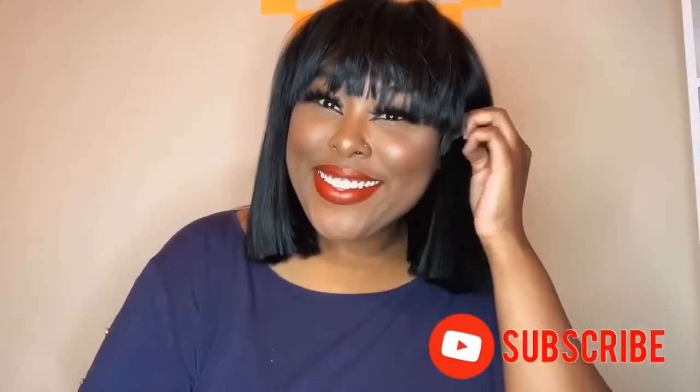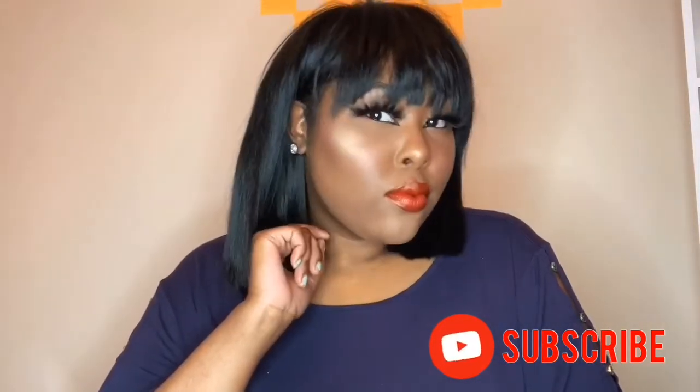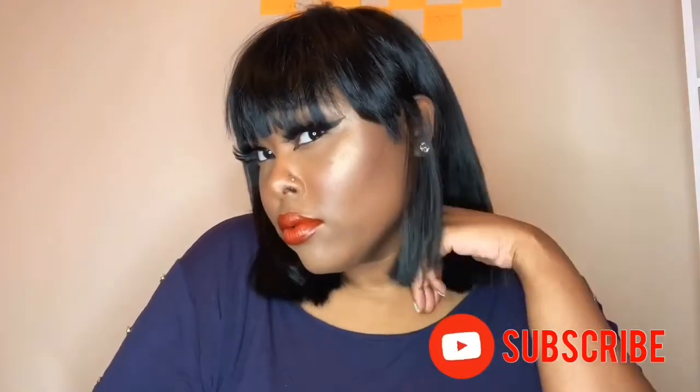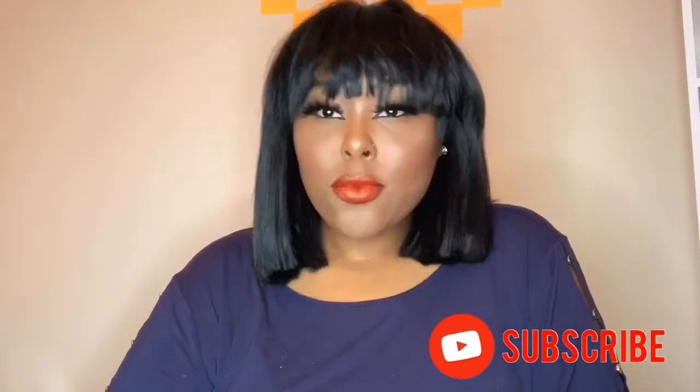She is done and she is cute! If you guys love this look please comment below what you like about it and anything you want to see on my channel. If you liked this video please give it a thumbs up, feel free to subscribe before you leave, and I hope to see you on the next video. Thanks again for watching, bye!